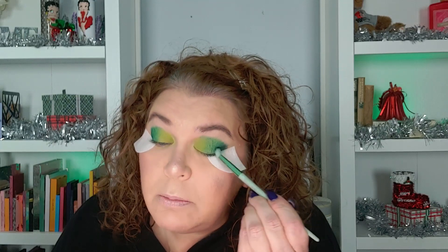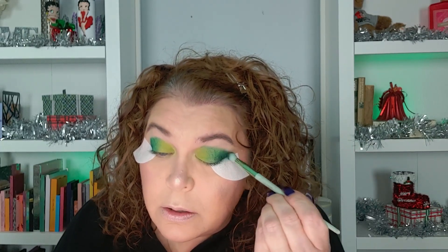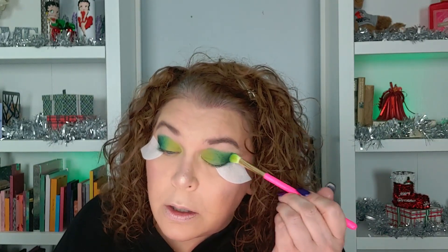Now I'm going to take the Doe Foot brush and go into that dark teal shade. I'm going to put this in my outer corner and deepen that up. That is a pretty shade — very, very pretty. And I'm going to take this brush and take that lighter teal shade and blend those two together. I like that gradient — that gradient is pretty.